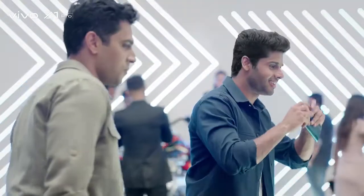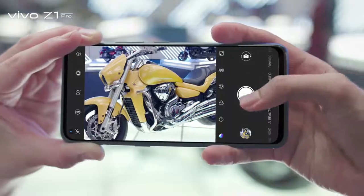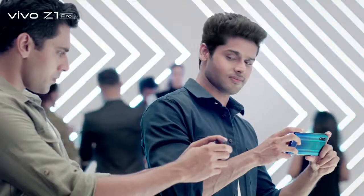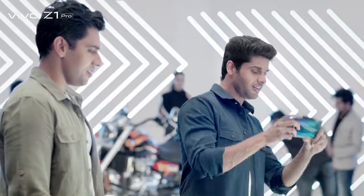Oh, so cool! Oh no! What's that? Are you not taking photos? I don't have a mind. Is it not a mind? Or is it not a battery?